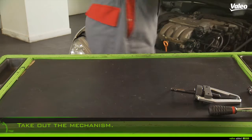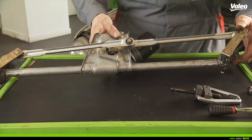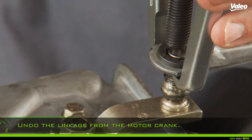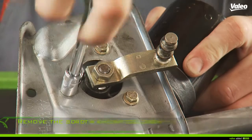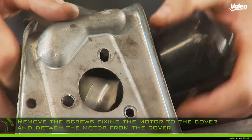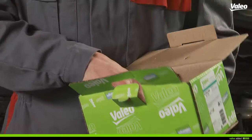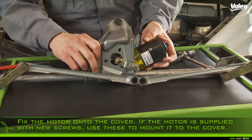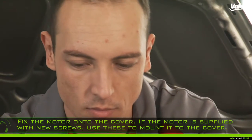Remove the screws fixing the mechanism in the motor compartment and take out the mechanism. Undo the linkage from the motor crank. Remove the screws fixing the motor to the cover and detach the motor from the cover.